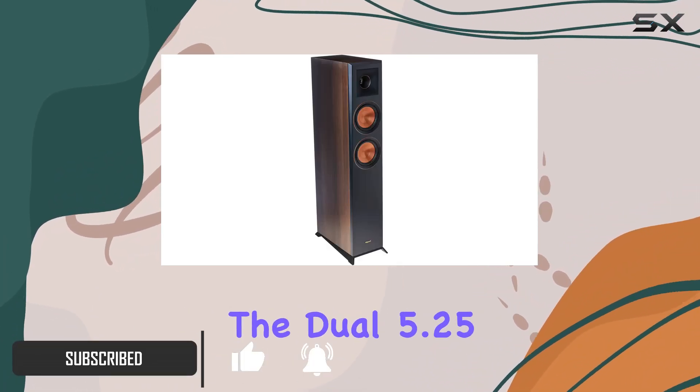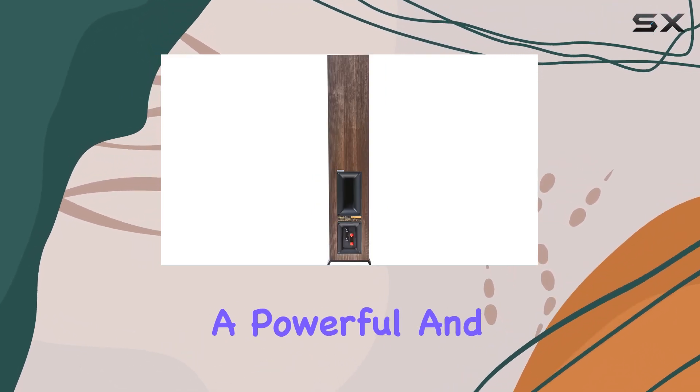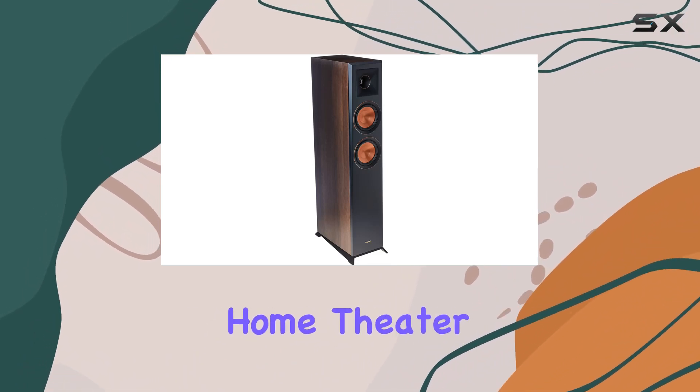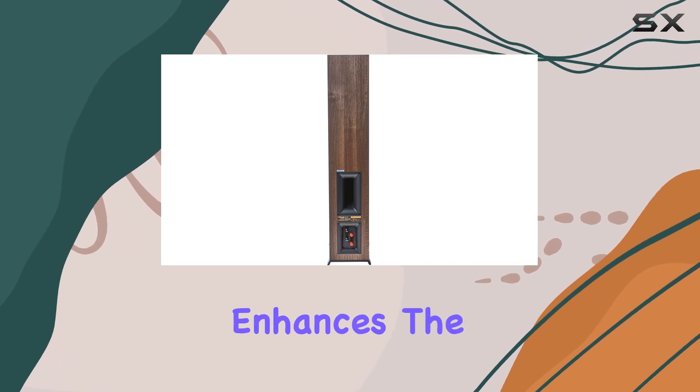The dual 5.25-inch spun copper Cerametallic woofers ensure a powerful and dynamic low-end response, making them the perfect choice for a home theater setup. The bass reflex via rear-firing Tractrix port enhances the overall audio quality, providing a rich and immersive sound stage.